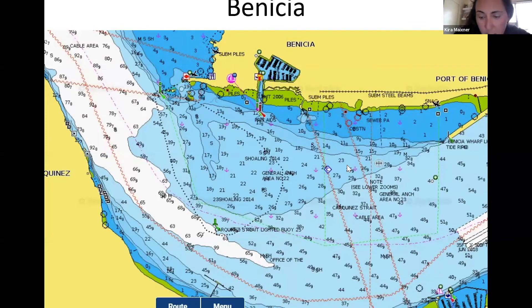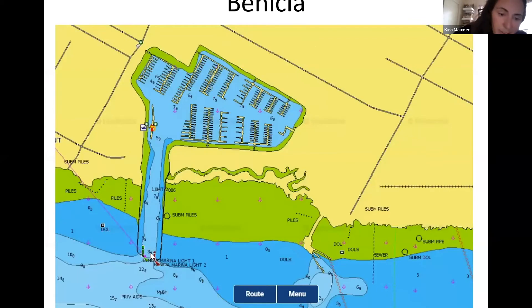Here's the entrance to the Benicia Marina — it's actually pretty shallow. I've had a couple of times where I had to wait out the tide to make sure we could get out safely.